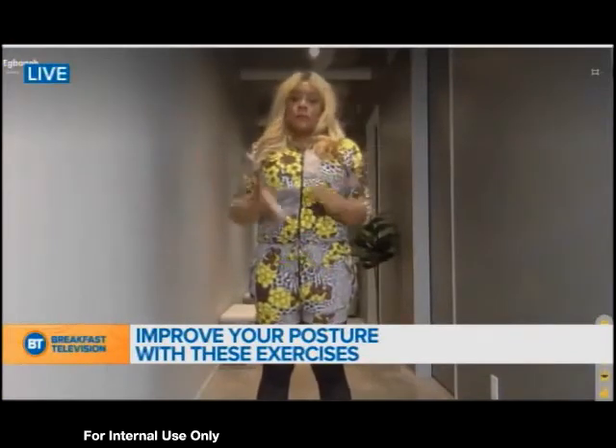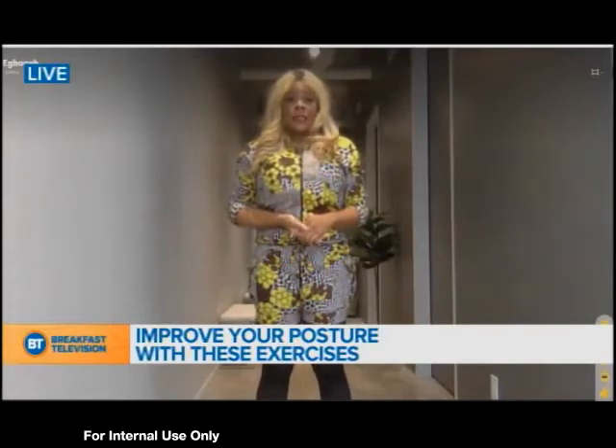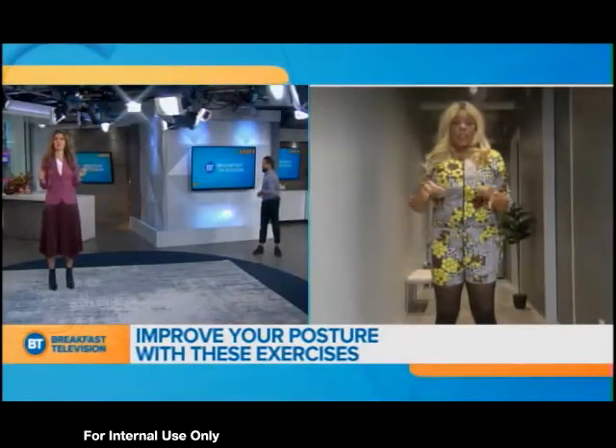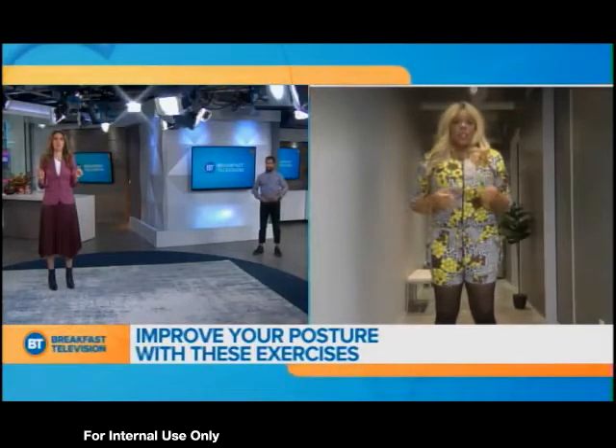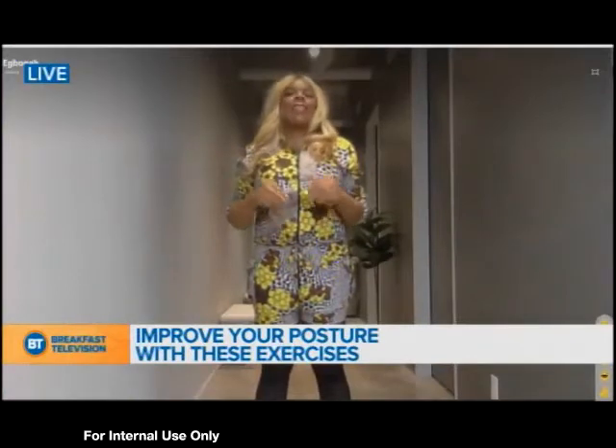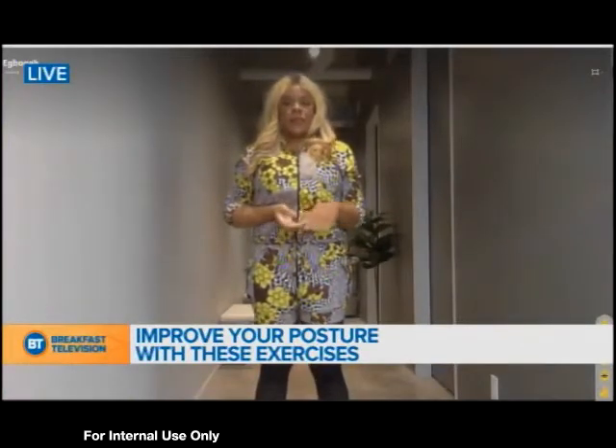Is it normal to hear cracking? Yes, cracking is completely normal, especially if you really need this exercise. That probably means your muscles are tight, and this is everything just decompressing. So it's like your morning adjustment — that's why this one is great for the morning.